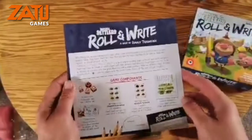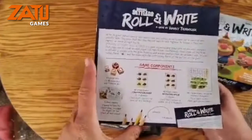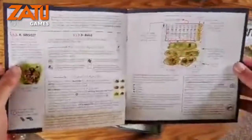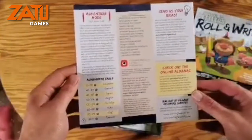There we go, fantastic stuff. Excellent — a nice little simple rulebook to read and look through. Not many pages but it looks like everything I require for learning the game right there.